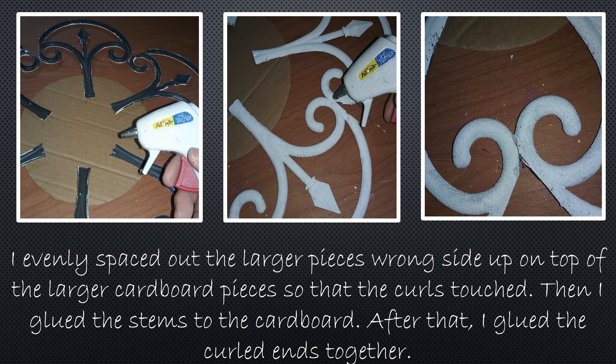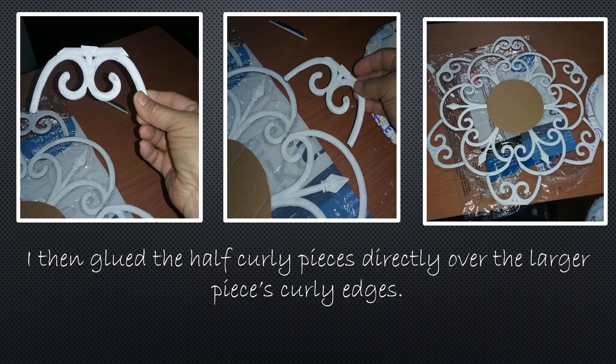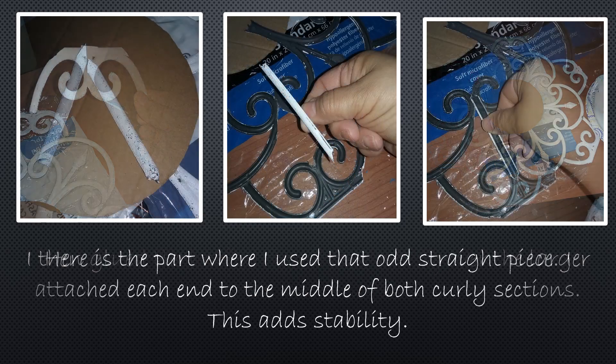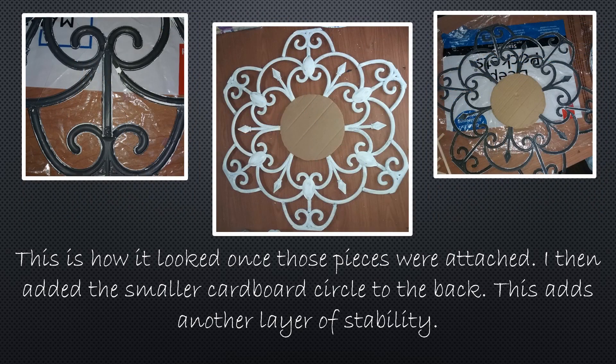Next I evenly spaced out the larger pieces wrong side up along the top of the larger cardboard piece so that the curled ends where the curlicues were touched. Then I glued the stems of the pieces to the cardboard and glued the curly ends together. The bigger piece of cardboard is on the front — it's important that the bigger piece is on the front to help hide everything in the back. I then glued the half curly pieces directly over the larger pieces' curly edges. Then I attached each end of the middle of both curly sections with the straight piece, which adds stability and makes the front decorations look a little nicer.